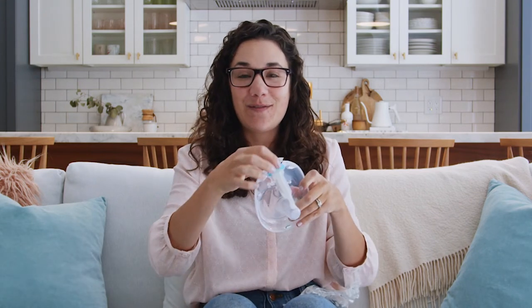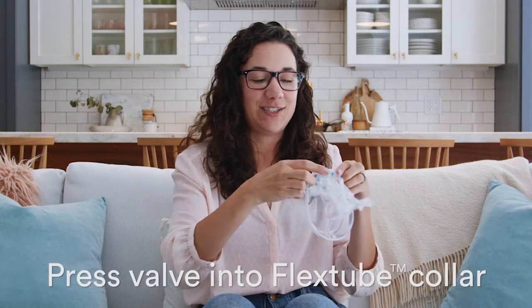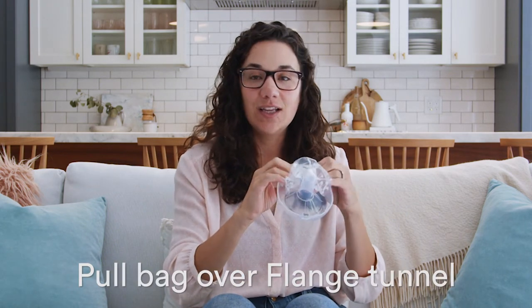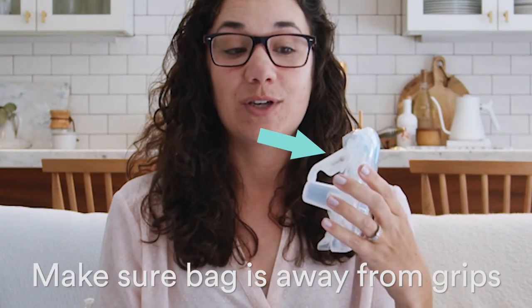Now, open the door of the flange. Press the bag valve into the flex tube. Close the door. There's almost no tucking at all. You want to make sure the grips are clear.